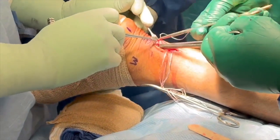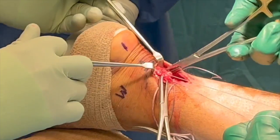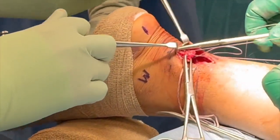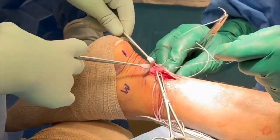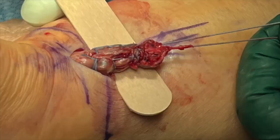Next, the distal Achilles stump can be presented into the incision by plantar flexing the ankle. A number 2 ultra-high molecular weight polyester braided suture is utilized in a locking Krakow configuration to prepare the distal stump, as demonstrated here.